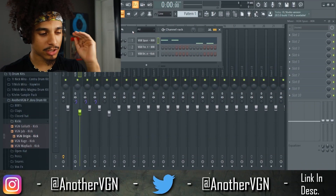How to get your kick to punch through your 808 — that's exactly what we're going to be doing today. Pay attention because there are a lot of little steps in these techniques that you don't want to miss. With that being said, let's go straight into FL Studio and get our kicks to knock.